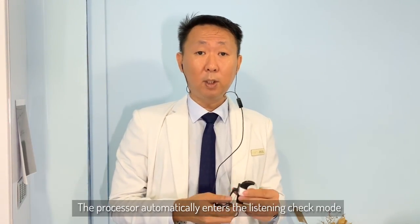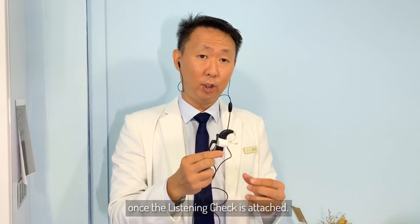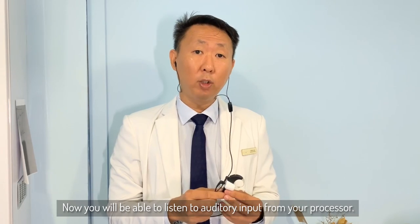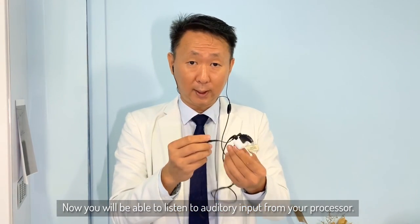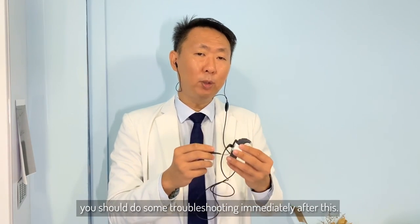The processor automatically enters the listening check mode once the listening check is attached. From now, you'll be able to hear auditory input from your processor. Now if you find the sound still intermittent, then we should be doing some troubleshooting immediately after this.